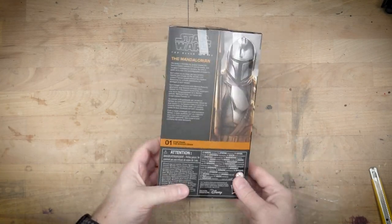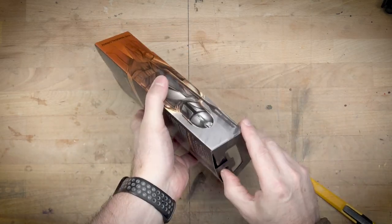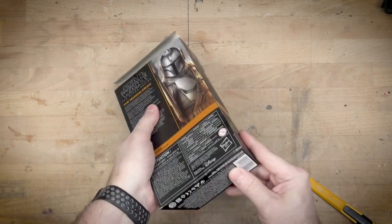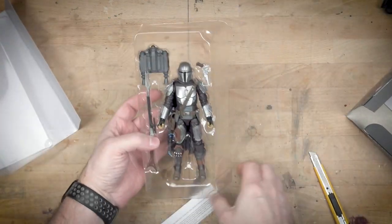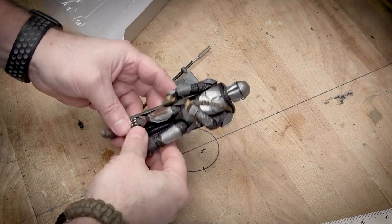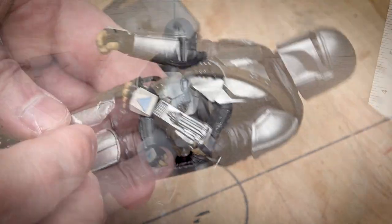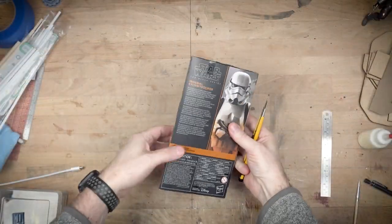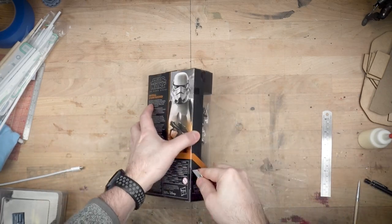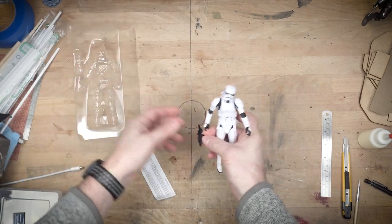If you're one of those mint-in-the-box people, this is where you probably want to close your eyes. I really did not do a great job opening the Mandalorian box — there was a lot of tearing of cardboard. I got better with the Stormtrooper. The Black Series six-inch figures are really nice, posable action figures with a lot of range of motion and great detail. The height makes our math easy: if they are six inches and we assume the figure is about six feet tall, that means one inch equals one foot in our world.